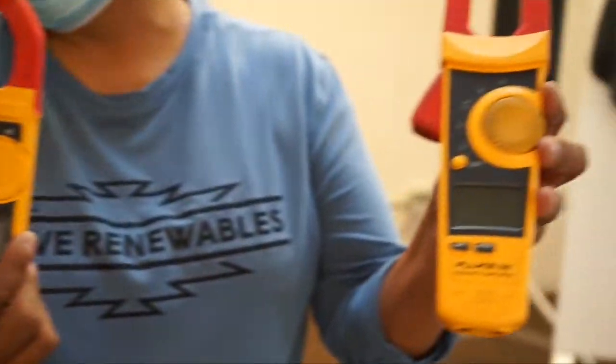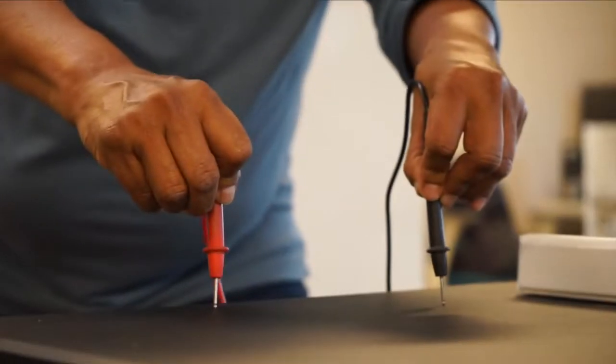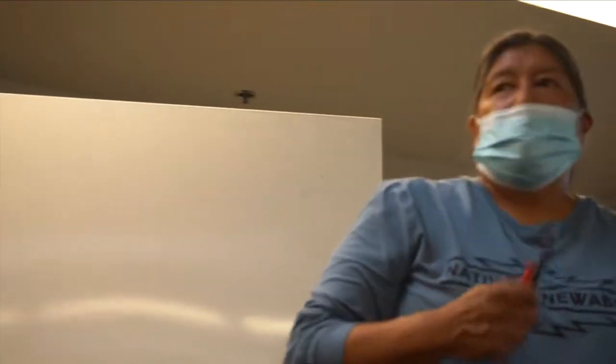Don't assume anything, she says. So do it again. Check and double check. Just out of practice and humor me, do it redundantly. At first she can be very intimidating. She's strict. She's by the book. She's a true professional.